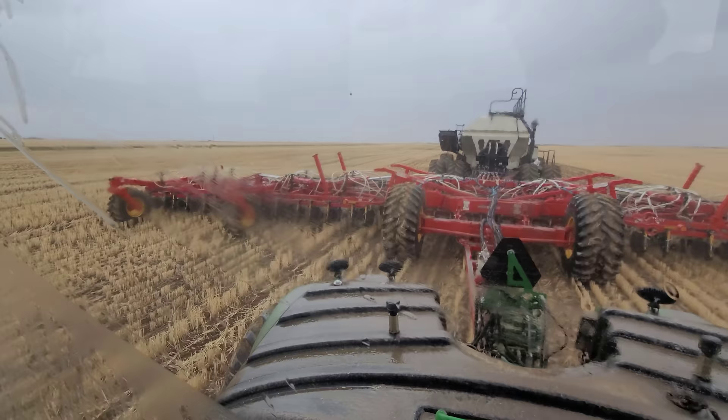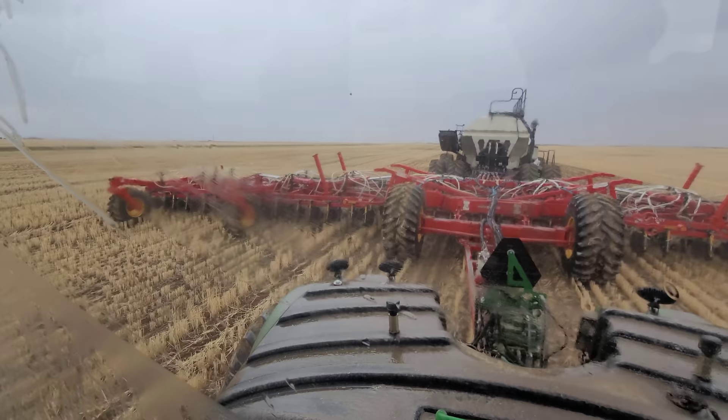I'm trying to pick up on the dirt there just a little bit. I still see a little bit of dust coming out from underneath here - that's okay.